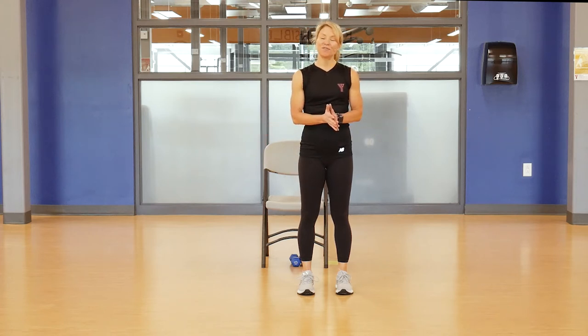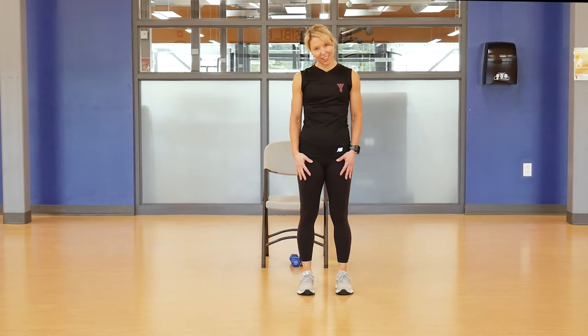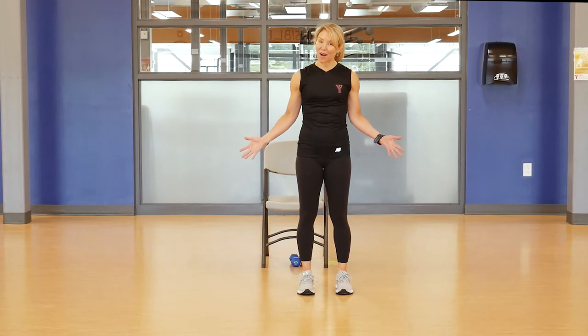Hello everyone, and thank you for joining me for today's Gentle Fit class. My name is Sherry, and this class is going to be a full body workout for those individuals that have less mobility. All you're going to need is a chair and a set of hand weights, and we're going to get started with our warm-up.